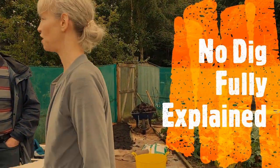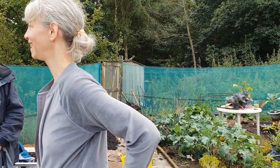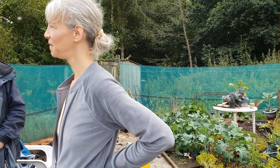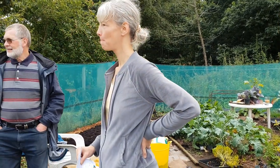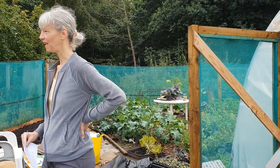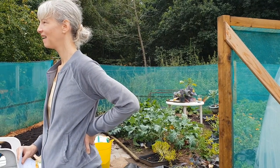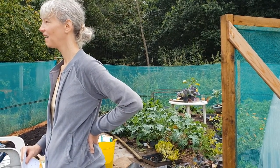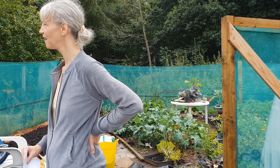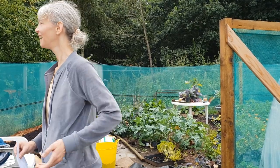Does anybody know what No Dig is? We've heard about it. Your friend was talking about it, and I think she had an idea about it. What she did was she just put cardboard down and some soil, and then we worked around there. I'm assuming that she actually waited for it to do its thing, and then she changed it all since then.